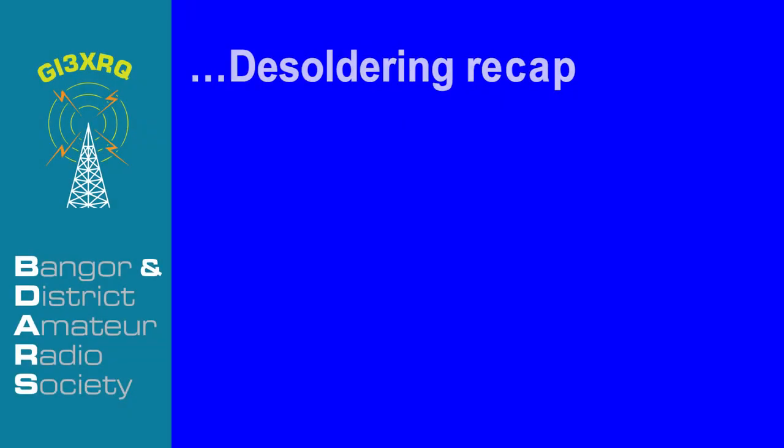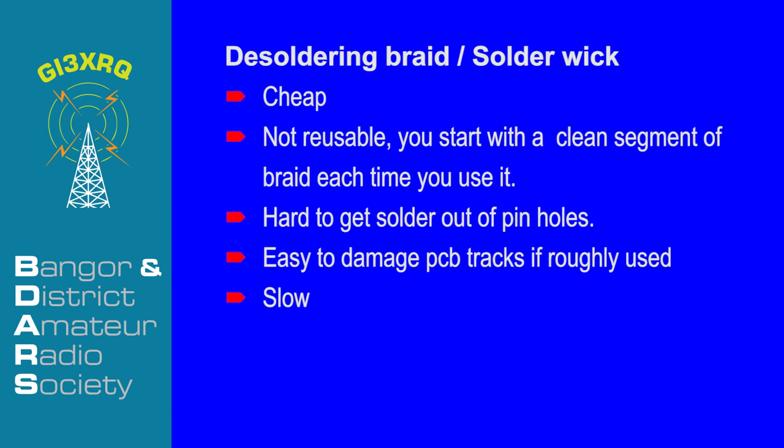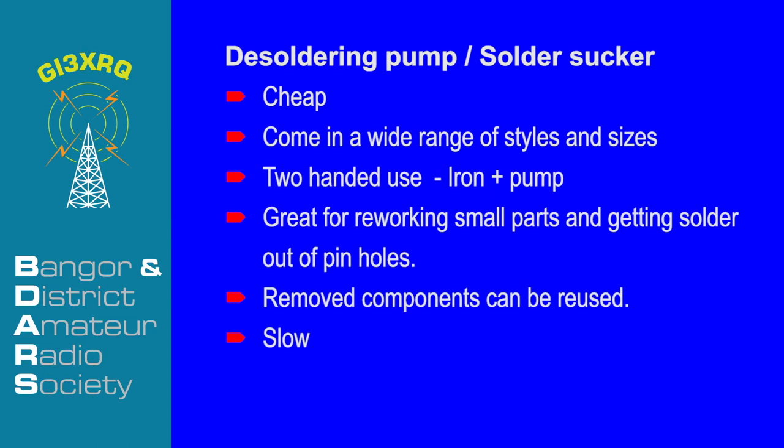And now a quick recap. The soldering braid or solder wick is cheap but not reusable — you start with a clean segment each time. It can be hard to get solder out of pin holes or plated through holes, and it can be easy to damage PCB tracks if you are not careful. It's slow, but definitely a must-have in your toolbox. Desoldering pumps and solder suckers are cheap, come in a good range of styles and sizes. You do need two hands to use them, but they are great for small parts and getting solder out of pin holes and plated through holes. Removed components can generally be reused. It is slow but again a must-have in your toolbox.